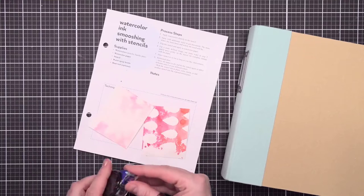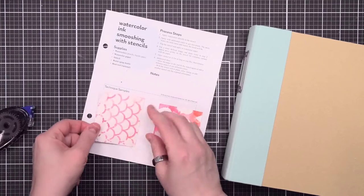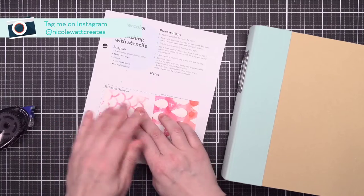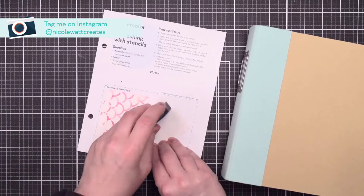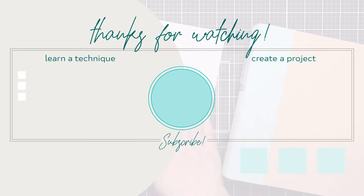I hope you enjoyed this technique and add it into your toolbox soon. When you give it a try, share it on Instagram and tag me at NicoleWattCreates. I always love to see what your creative mind is thinking. Thank you so much for spending a little time with me today, and until next time, happy crafting.